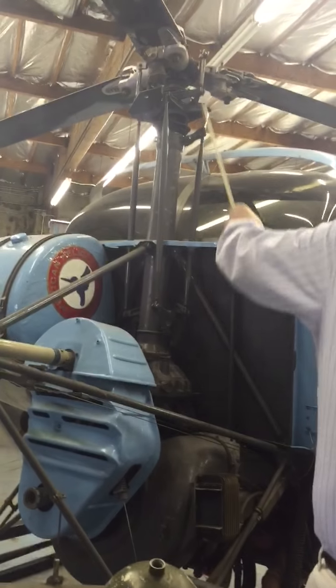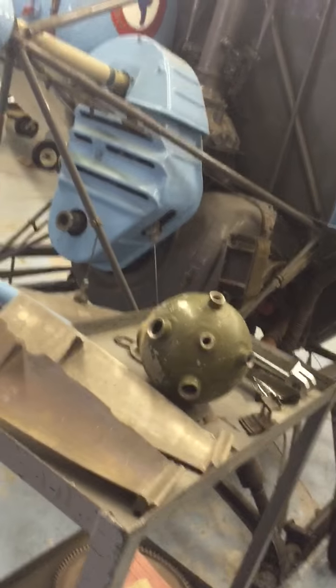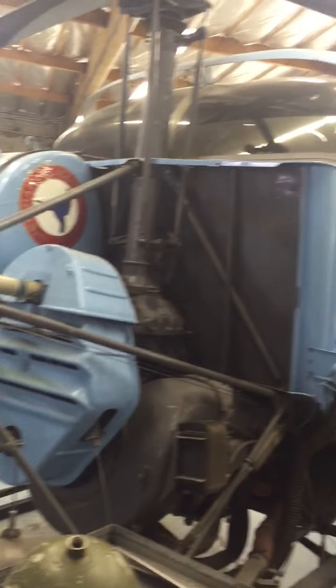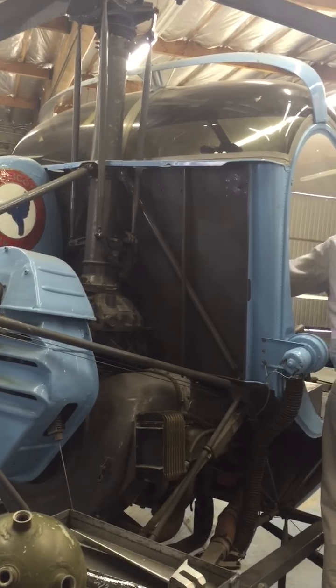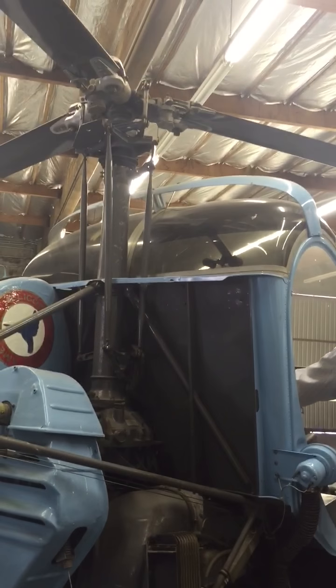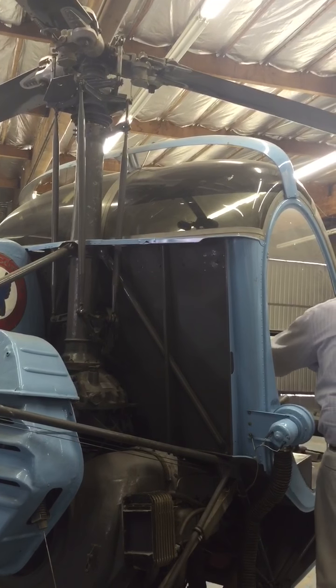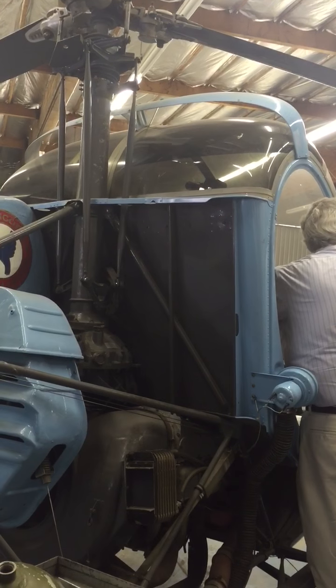These are control linkages up to the swash plate. We'll notice that when we move the stick — this is the cyclic — notice how the blade, if we pitch up or back, the change is different on each blade. If we roll, we get the same thing. The collective is between the seats. We raise the collective, and the pitch changes uniformly.